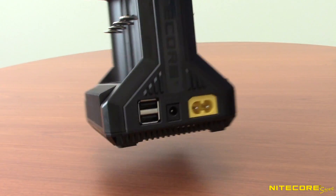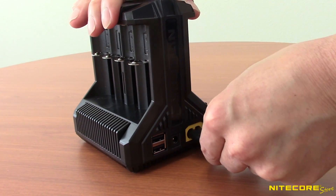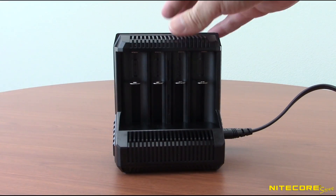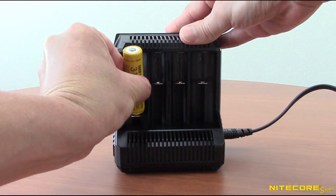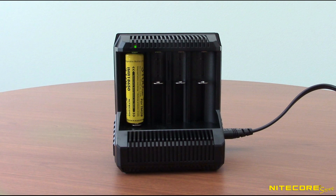Using the i8 is easy. Plug the power cable into the unit and any available power source. Next, correctly insert the batteries into an empty bay. A red light will appear over the now active bay and turn solid when charging is complete.